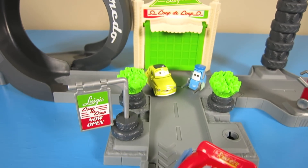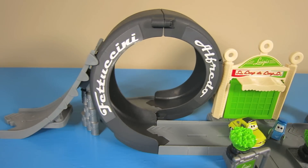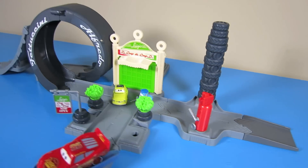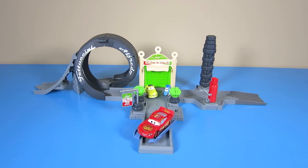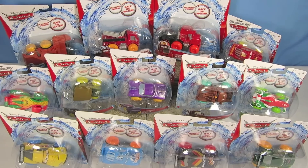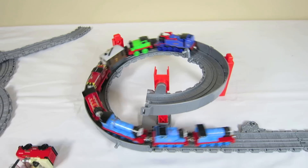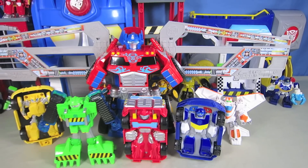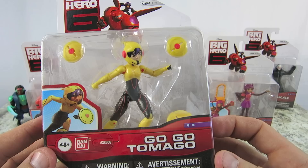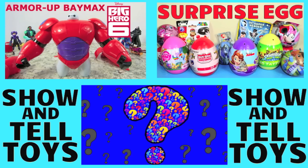Well, that's it for this episode of Show and Tell Toys. Do you want to see more of these really cool story sets? Check out my channel for more of these playsets and for more exciting toys. I post at least two new videos each week on Monday and Thursday. Click on a picture to watch another awesome toy video or click on the question mark picture to see a super surprise mystery video.